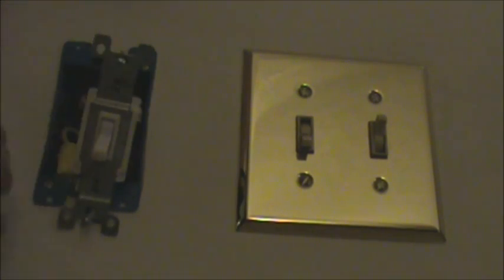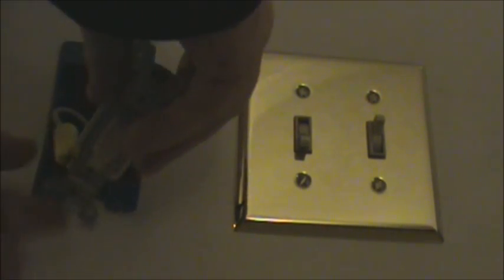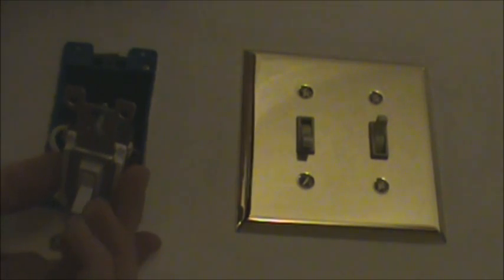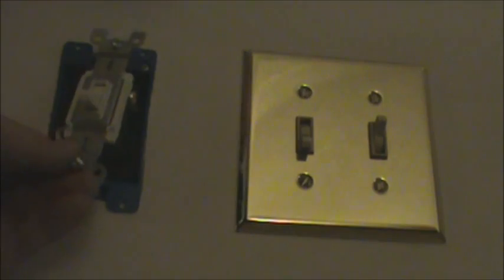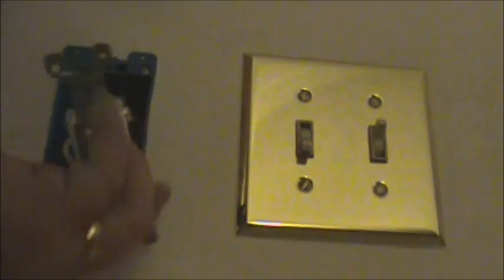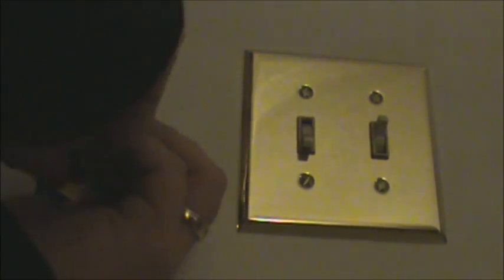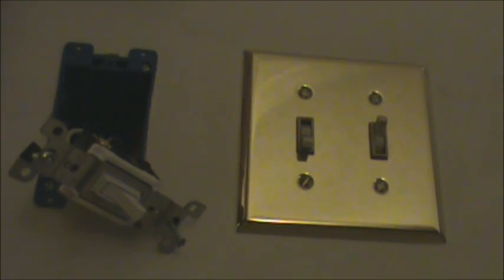All right guys, we are at the switch — this is powered directly from the inverter. How it works: one wire comes directly from the inverter, connects to the switch, and out from the switch goes back up through the wall cavity to the kitchen light. This is a three-way switch because I wanted to put in another switch in the kitchen but never got around to it. When you buy a three-way switch, you don't have a silver screw — you have a gold screw and a black screw. To figure out which way is on and which way is off, you have to use a voltmeter.